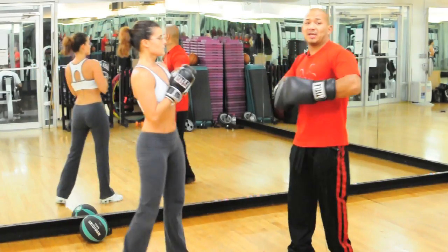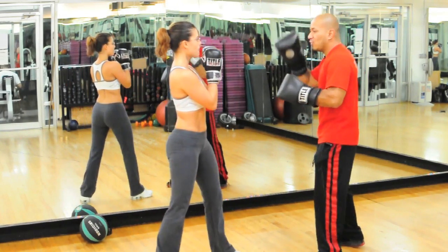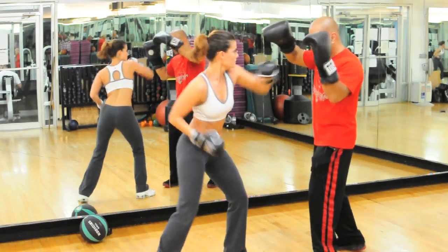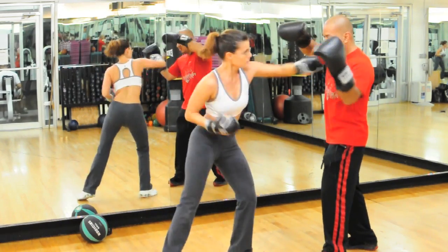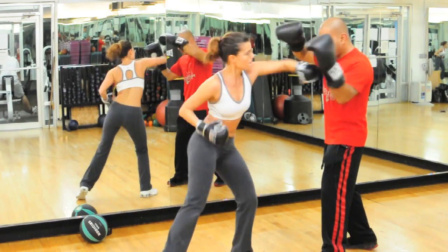Our next exercise is a jab, straight, hook, uppercut. You ready? And we're up. Jab, straight, hook, uppercut. Good. Straight, up. Straight, up. Perfect. Straight, hook, up. Straight, up.